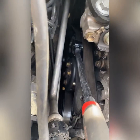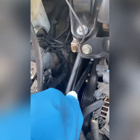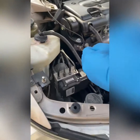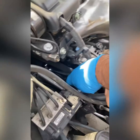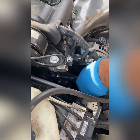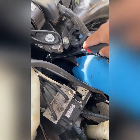Next, there's a 19 millimeter bolt right there — that's for the belt tensioner. What you need to do is just do it this way. I'm going to show you how to do it in a second. Just do it this way, take the belt out — that's all you gotta do.